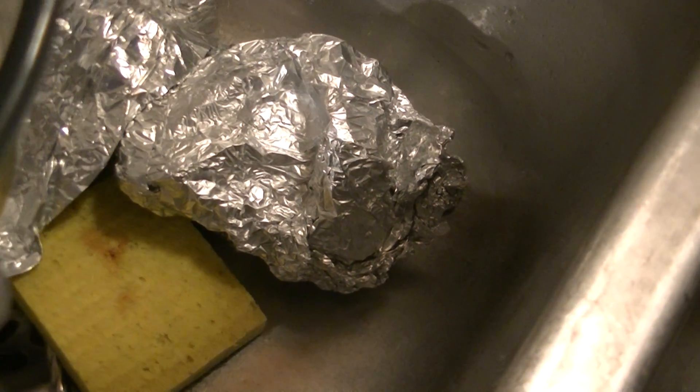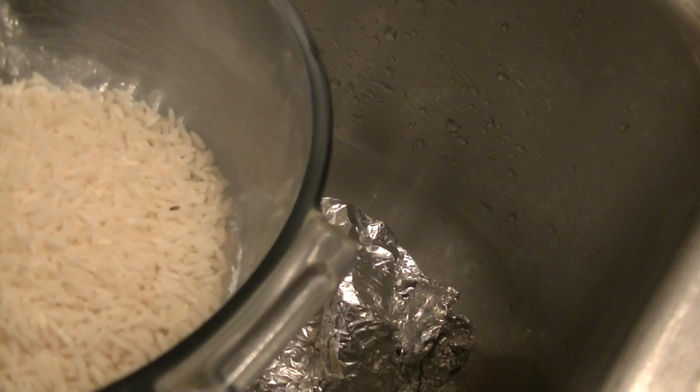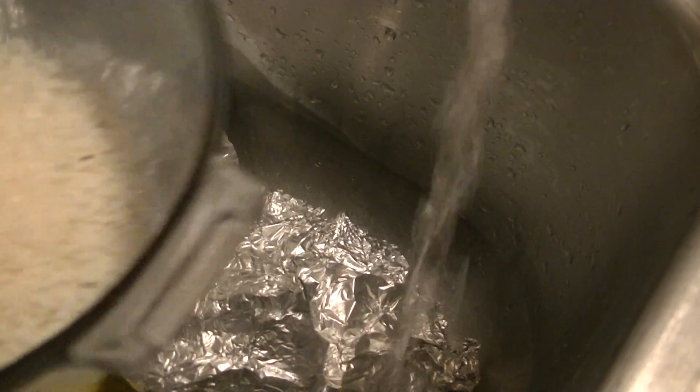I won't mind if my camera dips into the water because it's a waterproof camera. And then we're gonna watch this — you'll be amazed.